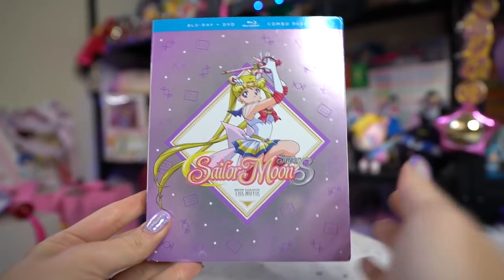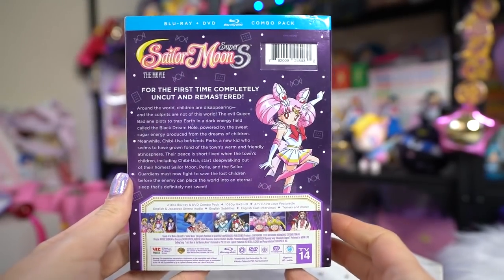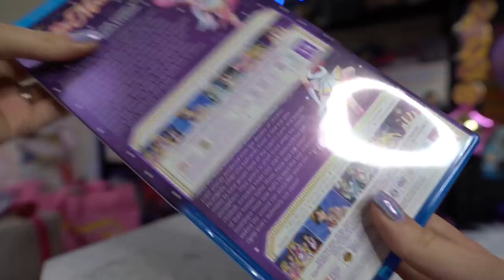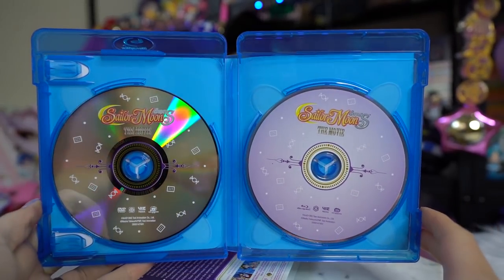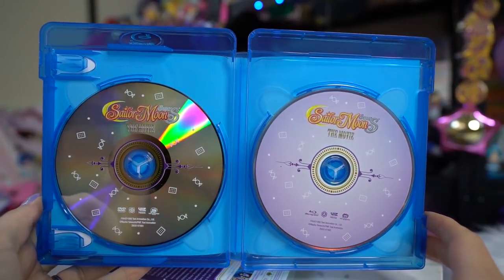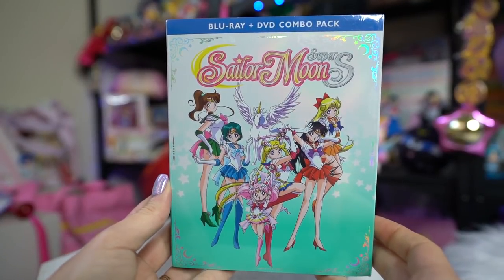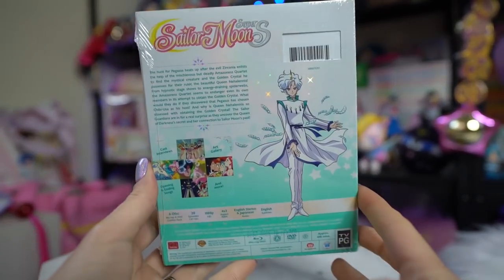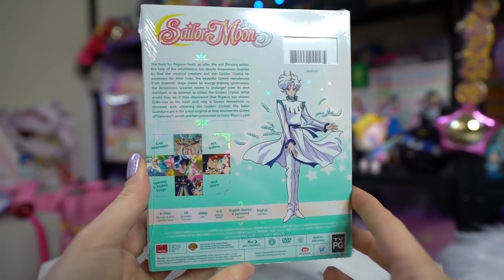Some Blu-rays I recently got in the mail — Viz Media sent me Sailor Moon Super S: The Movie as well as Sailor Moon Super S Part Two to review. Since I already bought these myself, I'm probably going to do a giveaway of the copies they sent. Viz Media sent me these because I'm on their PR list for some of the other work that I do. Keep an eye out for that announcement and make sure to subscribe.